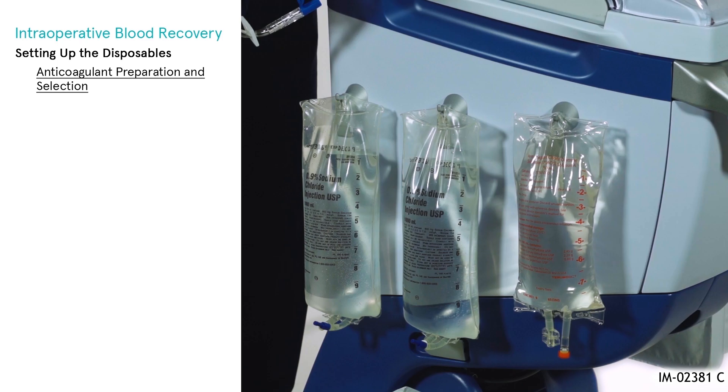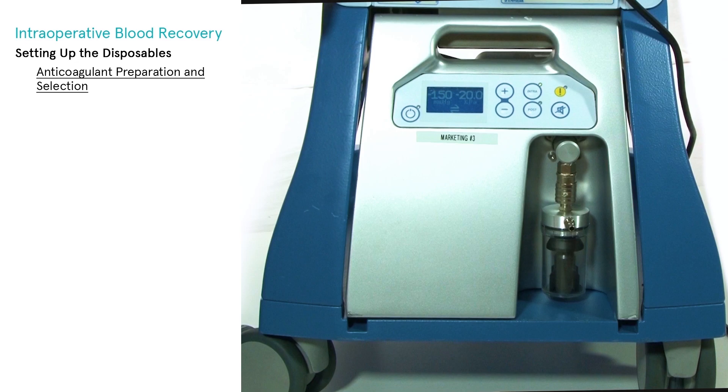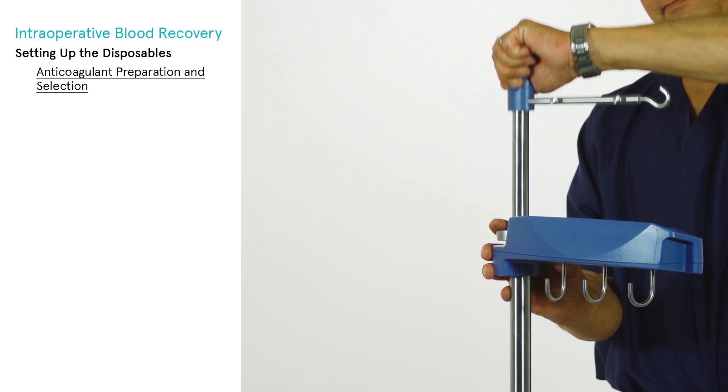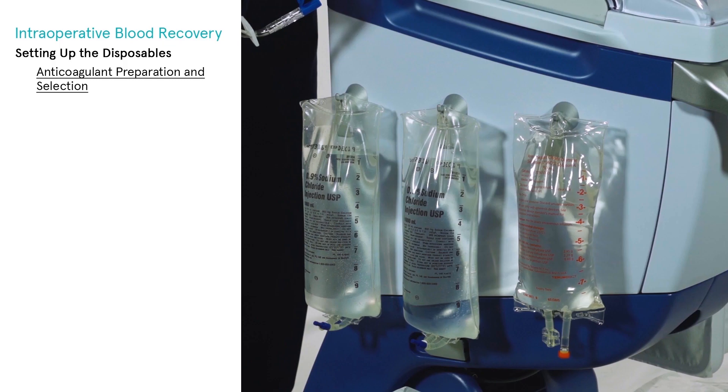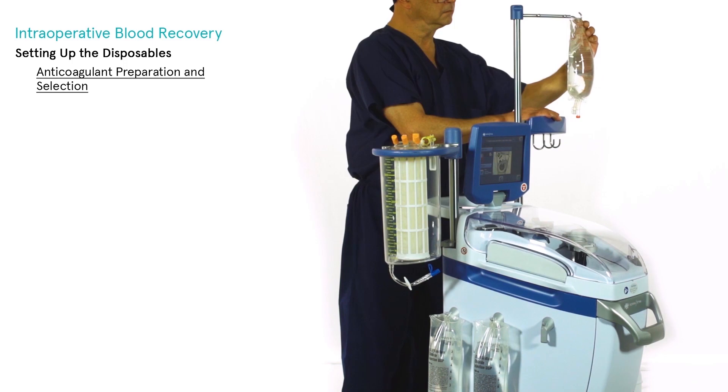Power on the Extra using the power switch on the back of the unit. The X-VAC may be powered on now using the display on the module, or you may wait until the Extra display screen is fully booted. Raise the IV pole and display completely. Prepare a bag of anticoagulant solution by mixing 30,000 international units of heparin per liter of sterile injectable normal saline. Alternatively, a premixed sodium citrate solution such as ACD-A may be used. Hang your choice of anticoagulant solution from the top IV pole hook.